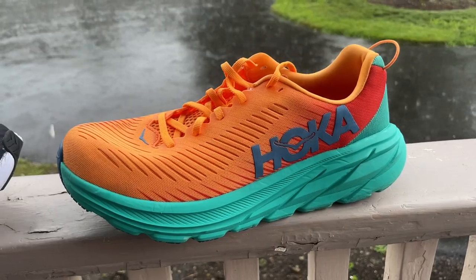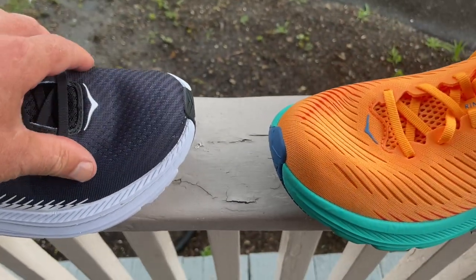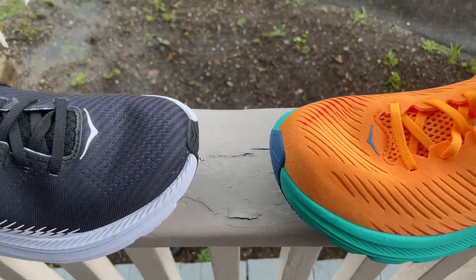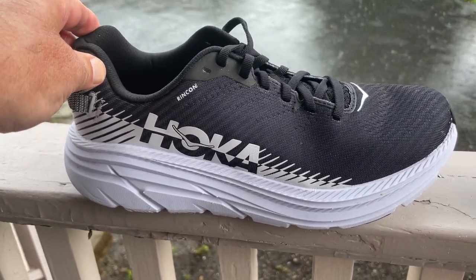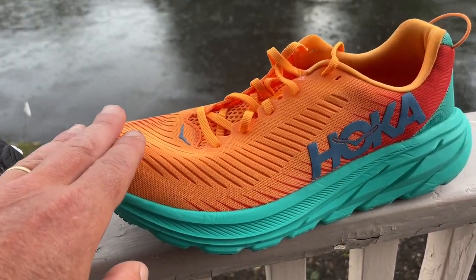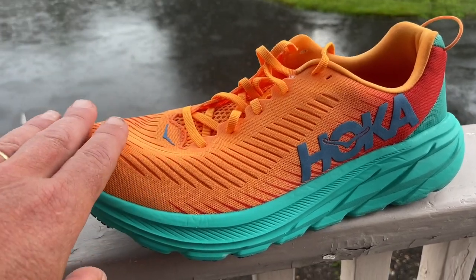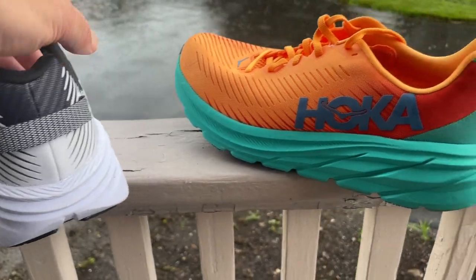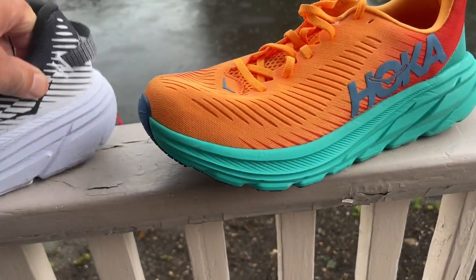The Rincon 3 leans a little more toward a training ride, for me anyway, than the Rincon 2 — and also because of the width. The 2 is definitely narrower but loosened up a bit on the run. The 3 has more room in the toe box, while the 2 has a slightly higher and more secure rear hold. So if you have a very narrow foot you'll probably be happiest in the 2; if you have a slightly wider foot you'll be happier in the 3, and there's also the wide available. The Rincon 3's slightly more gentle ride is helped by the swallowtail being a bit more extended, giving a little more cushion.